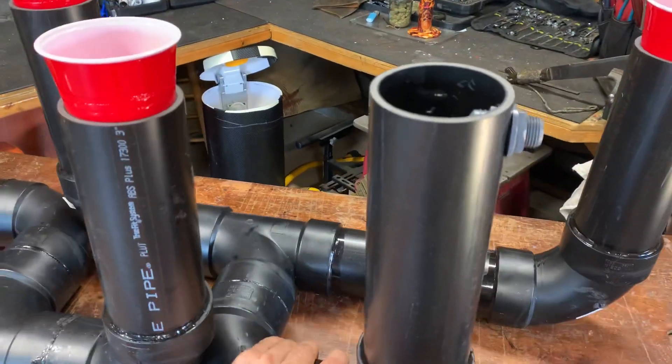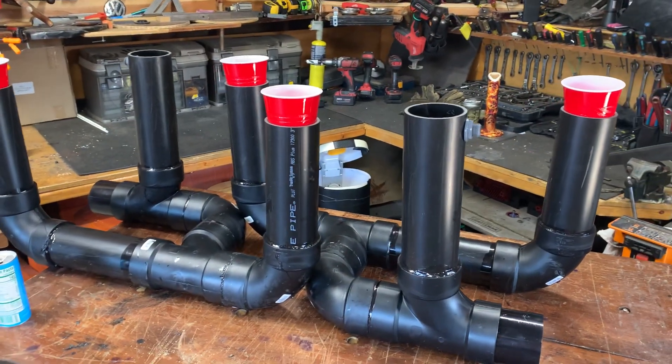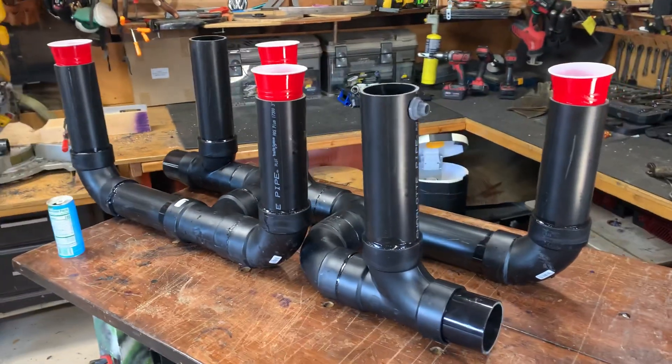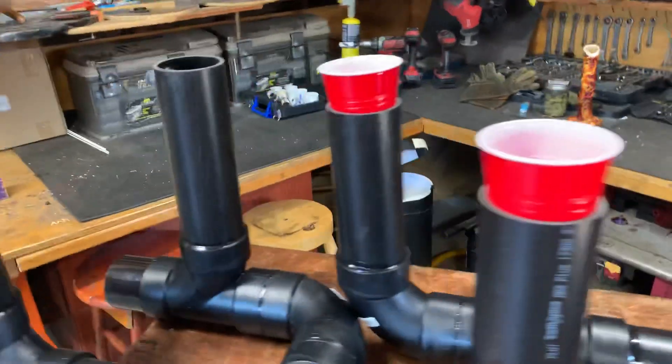So they save more space and they fit inside of the trench that I made inside of my greenhouse. This is custom fit for my application, so you've got a drain and a filler on both.